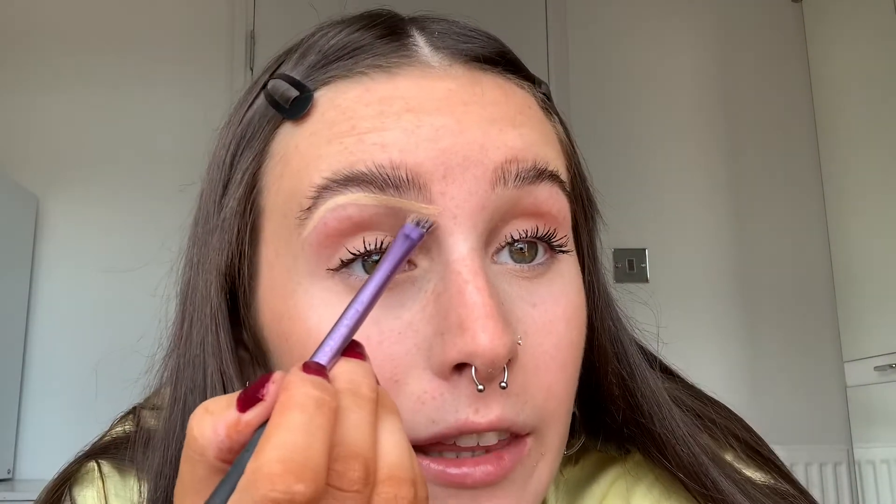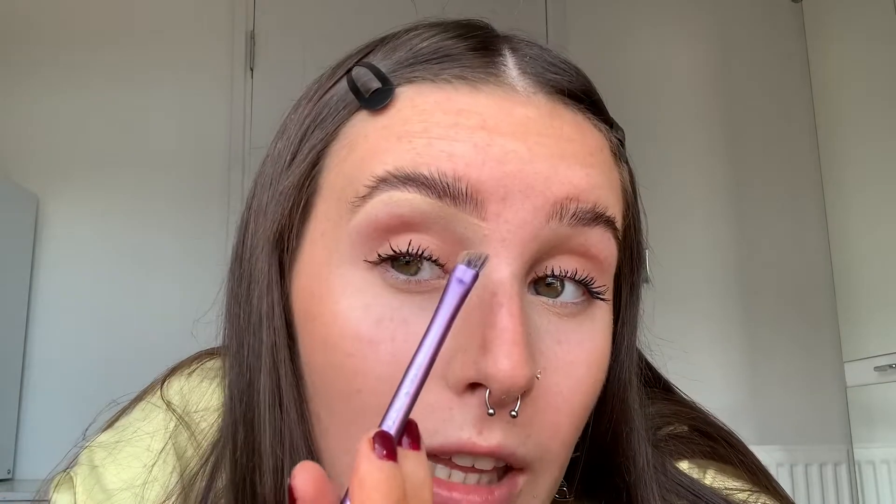Then I'll take a little bit of the concealer we used at the start and just define underneath the brow. I take the brush, wipe the excess off, and just clean up that line. If you're wondering what that little line is, it's a small cut — I was trying to tidy my brows and cut it with the razor. I'll do the same on the other brow, and there we go — brows are done!